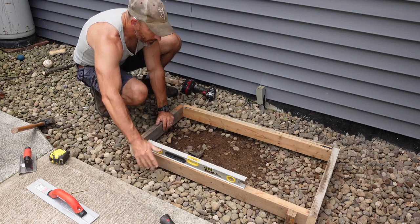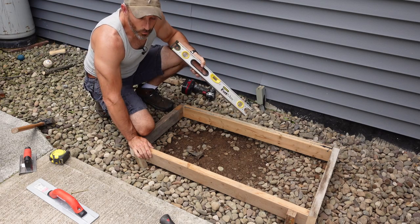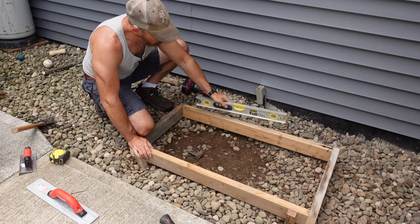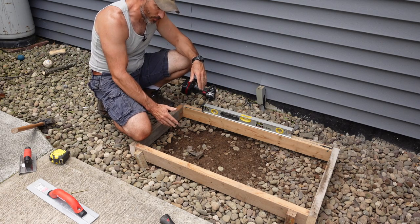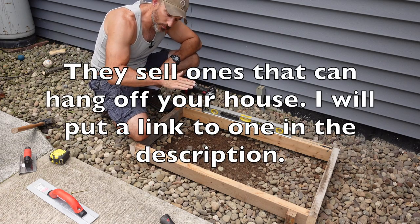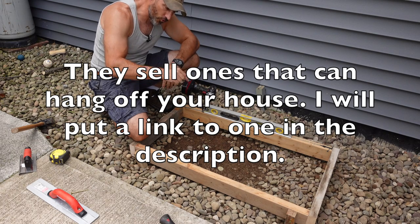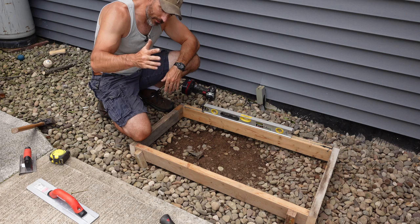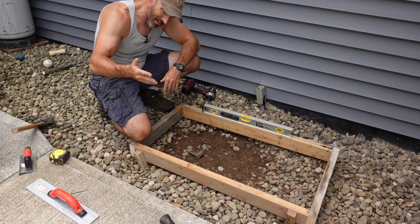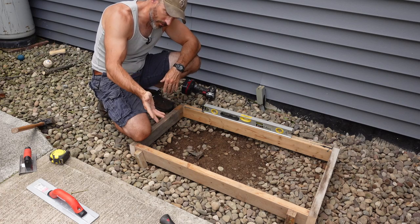We're going to start level because it'll probably change a little bit over time, especially once it goes through one of our wonderful Pennsylvania winters. I'm not even going to build this up because some people build these up so the condenser unit will be up off the ground a little more because of snow. But this one is for my garage and I have a sidewalk right next to it, so I shovel my sidewalk - I'm just going to shovel the snow out from in front of it.